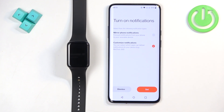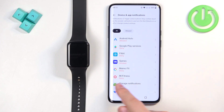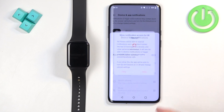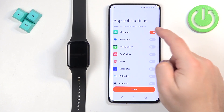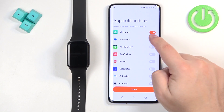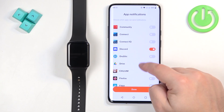Tapping Set brings you to the Device and App Notifications page. Find the Mi Fitness application, tap on it, and tap the switch next to Allow Notification Access, then tap Allow. Go back and you will see the notifications page where you can turn on or off notifications for specific apps — unless you selected Mirror Phone Notifications, in which case you won't see this page. Turn on the notifications for the apps you want, then tap Done.